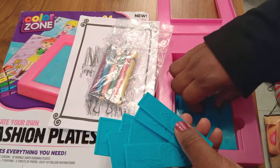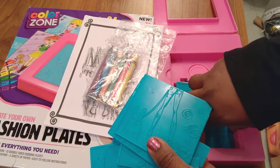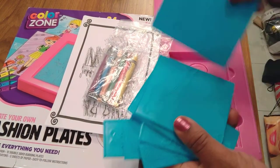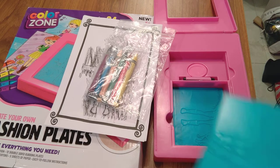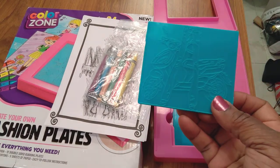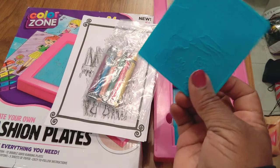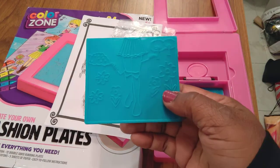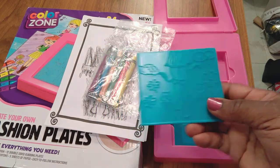And then you have these 12 fashion plates — one, two, three, four, five, six, seven, eight, nine, ten, eleven, and twelve. Each of the plates has a different drawing on each side. For example, this one you can pick jeans with a motorcycle, or you can pick high boots with a little shirt, pleated skirt, and flowers.